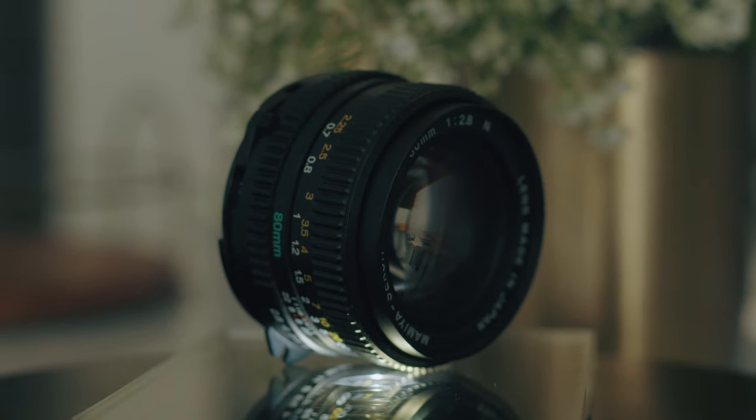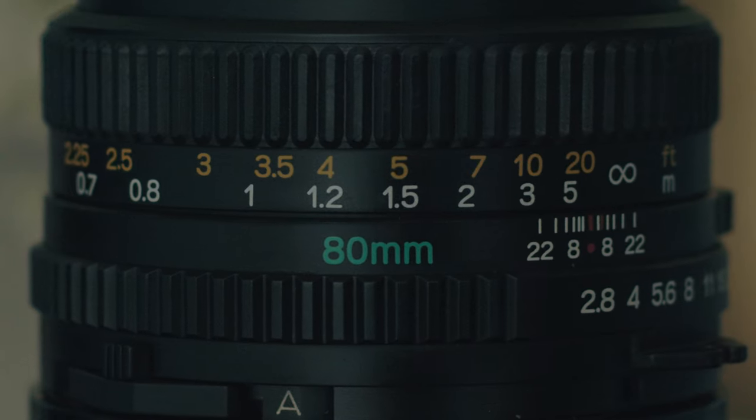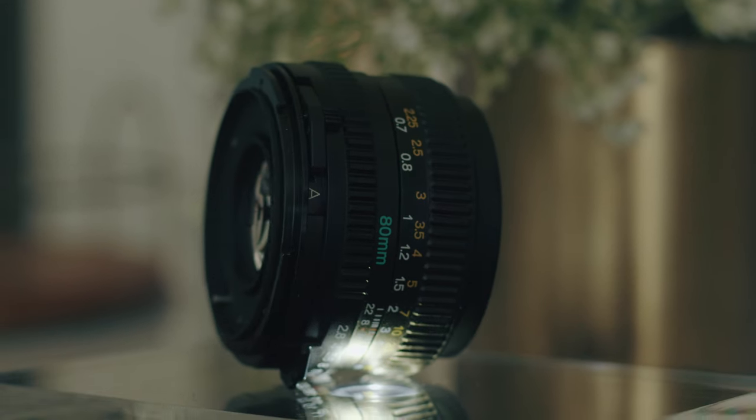This is a sad video. I'm getting rid of my 80 millimeter lens. I hate it a lot — I haven't always hated it and I don't want to hate it, but I hate it.